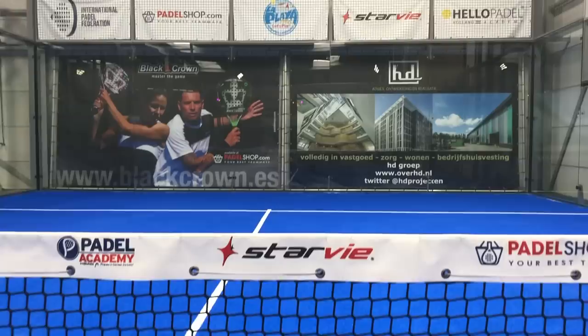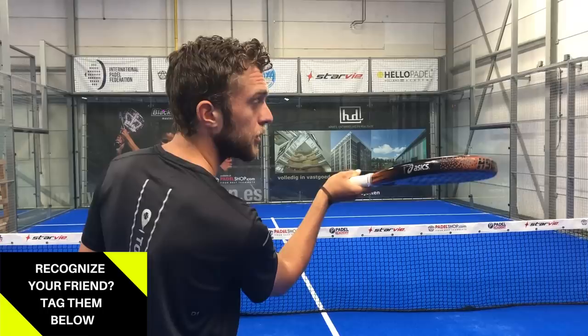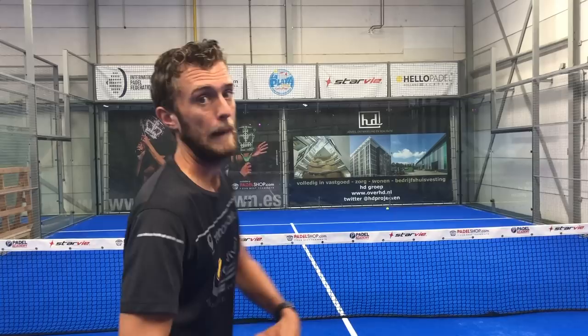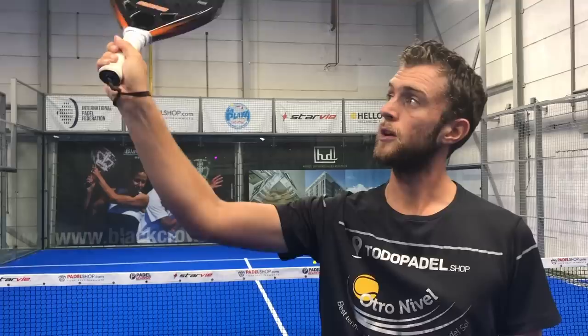Mistake four: the racket is too open. If the racket is very open the ball will come up a lot. I prefer — and maybe you prefer as well — to keep it slightly more closed and then from high to low you can do the same shot much easier. A very open racket is complicated; slightly closed works better.